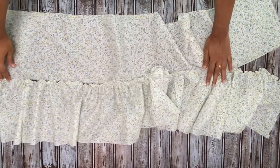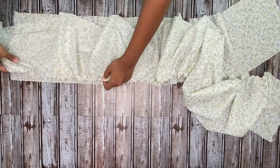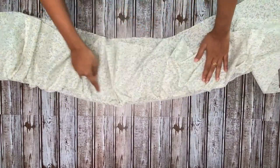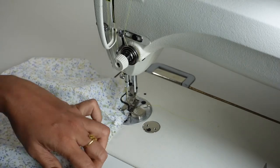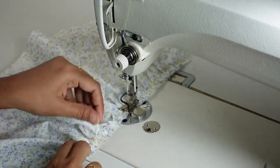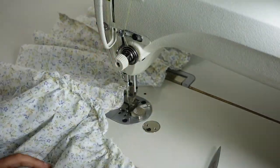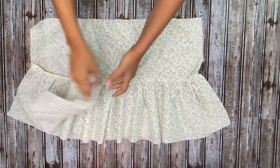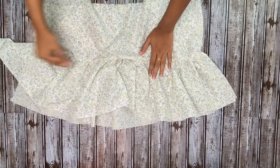Now gather the fabric according to the first tier's measurement, then with right sides together make a stitch. When you attach the layers together, adjust the gathers with a pin or your fingertip so that it is nice and evenly distributed. Once you're done, finish the raw edges and remove the basting threads. I've finished the edges with the overlocker and now we have to repeat the same step for the third layer.